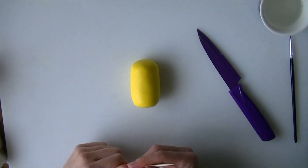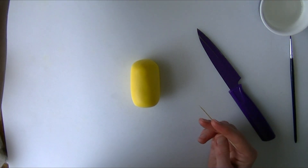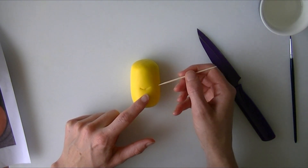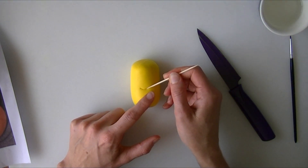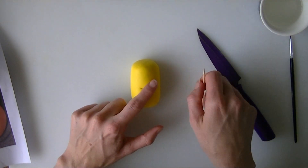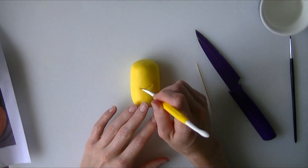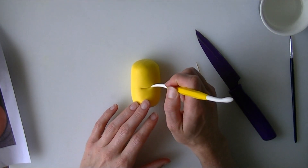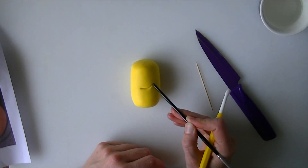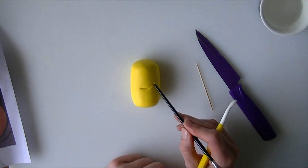Now we are going to give him a nice simple smile. I am going to put it about half way down his face - I am just going to use a cocktail stick. So we are just going to imprint gently, not dragging. You can use a modelling tool if you have got one - with a modelling tool you would just drag through and then we are going to push the end of his smile up a tiny bit using the end of our paintbrush.